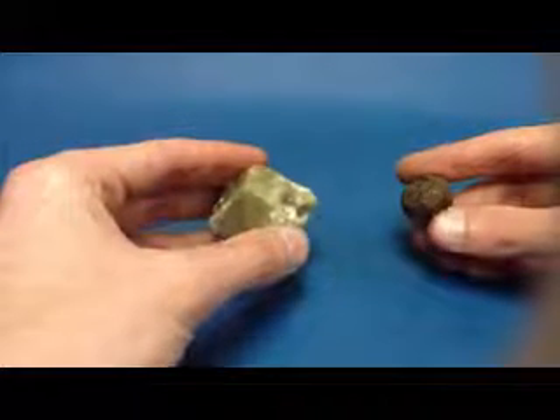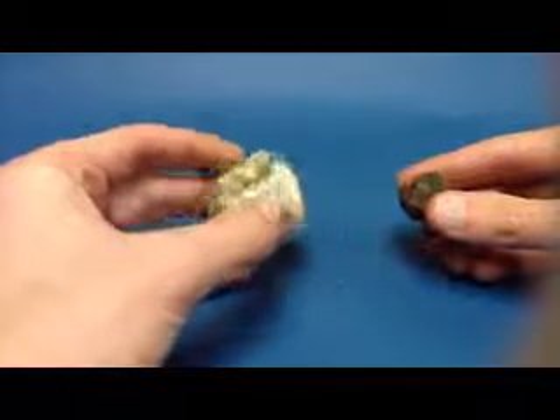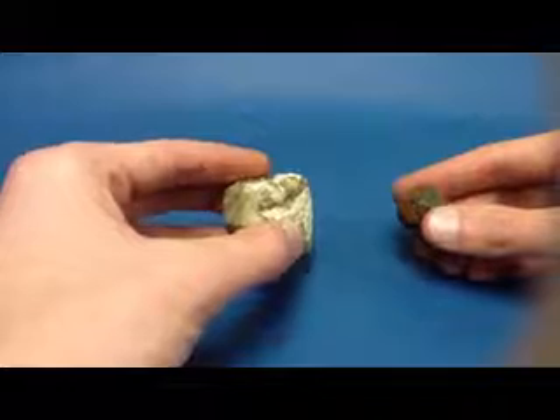While the crystal forms this way — so this is how it grew — if we were to hit it with a hammer, it would break randomly, meaning garnet has no cleavage.